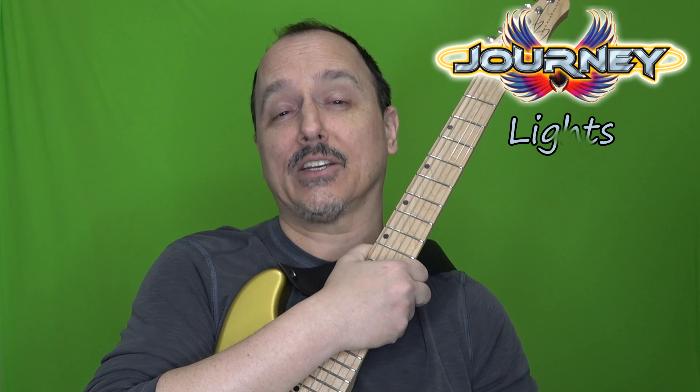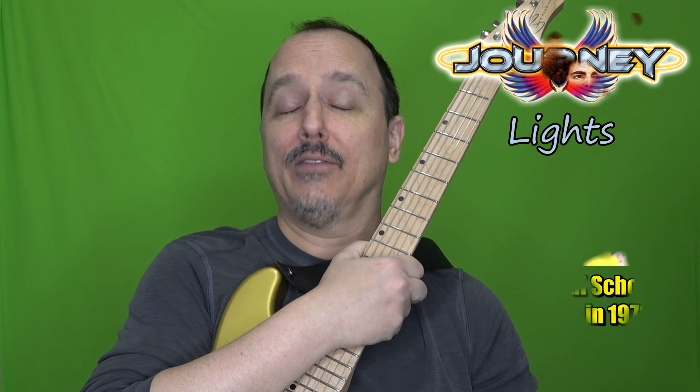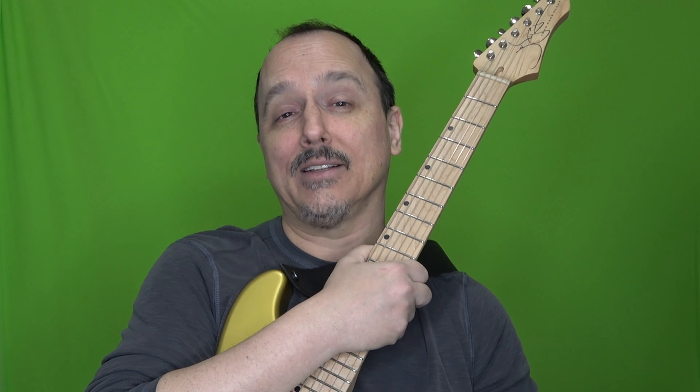Hey everybody, welcome back. In this video I'm going to show you how to play the guitar solo from the classic Journey song, Lights. I love Neil Schon's guitar playing, and with this one you really get to slow down and dig into the notes, so that makes it a lot of fun. Alright, let's jump on into it.